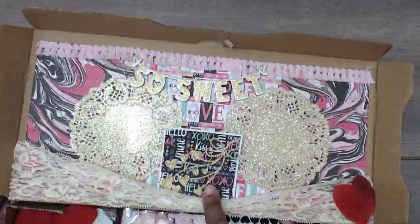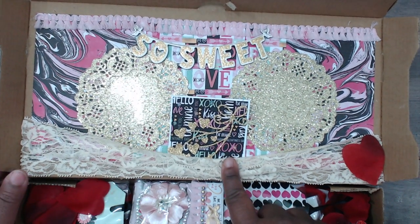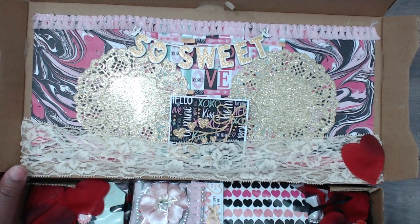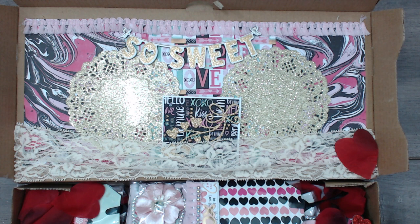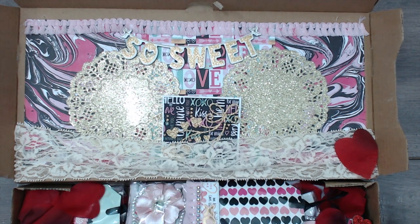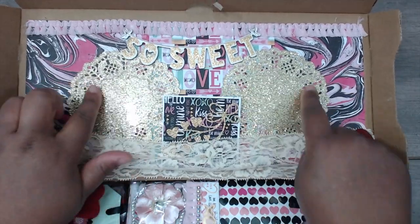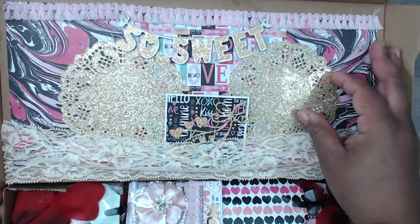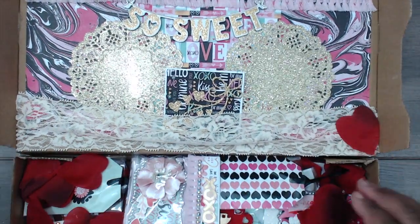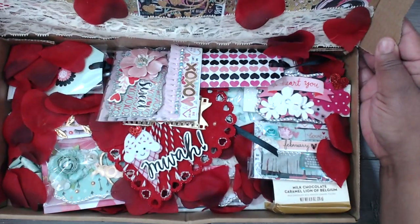Her name is Arielle and her YouTube channel is Glam Shop. She's new to YouTube so let's welcome her — I will find her link and put it in the description box. Thank you so much for this really sweet note, I really appreciate it. Up here she has some glittered doilies — really cute, those are pretty.